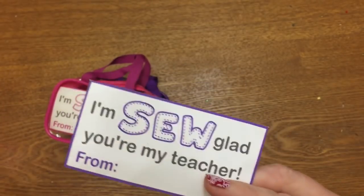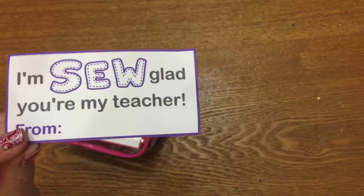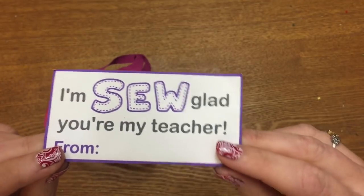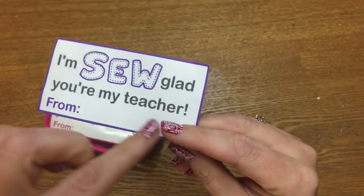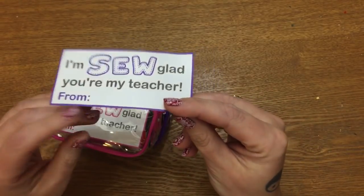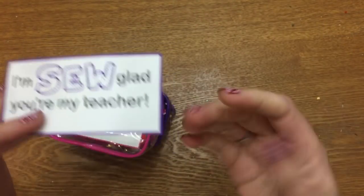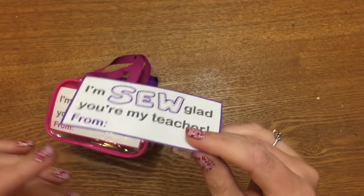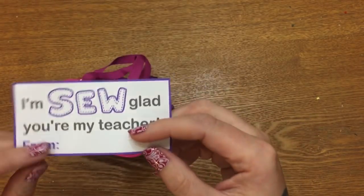These are available on my website as a free printable — you don't even have to do anything fancy. Just scroll down to the bottom of the post and you'll see a link that says 'download file.' It's called the 'so glad teacher tag' — just click on that and download it. It's a PDF, so pretty much anything should open it on your computer. If not, you can download a free PDF viewer.